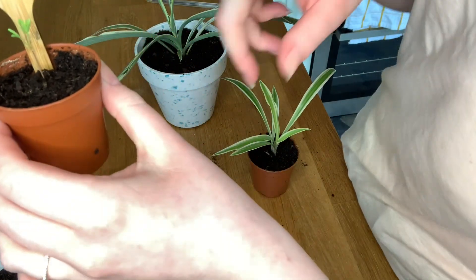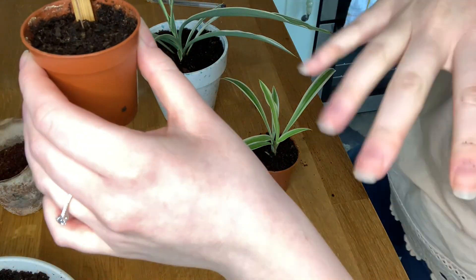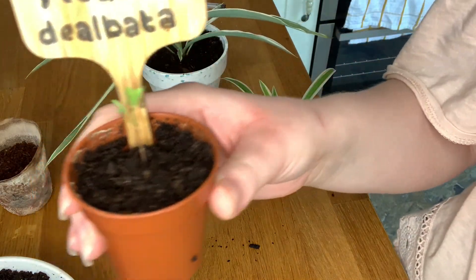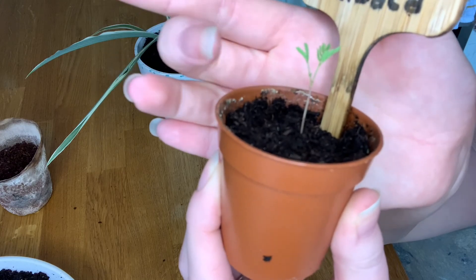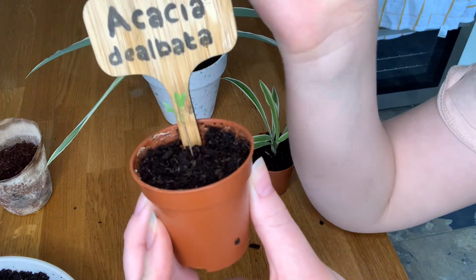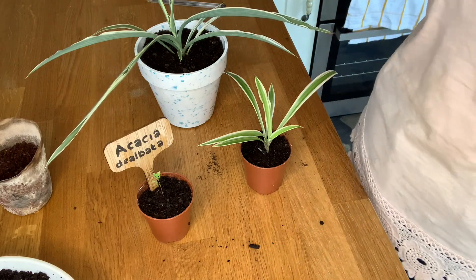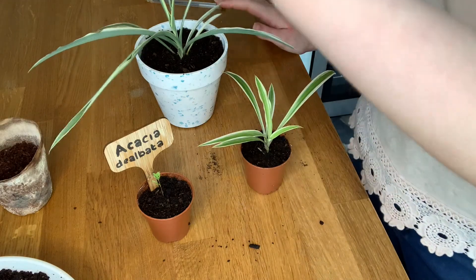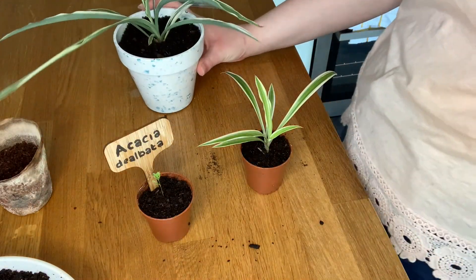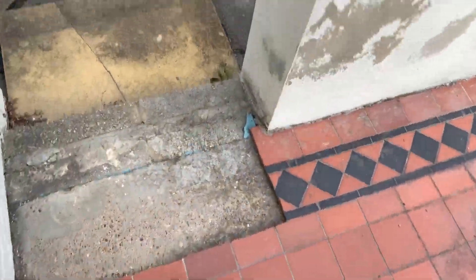There are my three repotted plants — how cute are they! When it's more sunny, the leaves on the bonsai tend to spread out more, so that's why it's not fully open right now but sometimes it is. And I think you can see here another little thing growing, so I'm hoping there's going to be another branch. It's nice to see them growing bigger with more branches and leaves. All my indoor plants are done now — I'm just going to let them have a bit of a soak in the new pots.